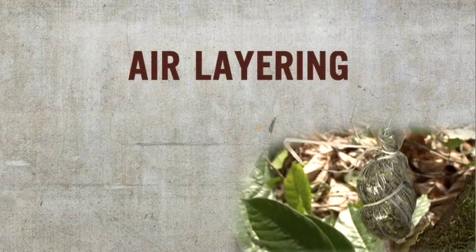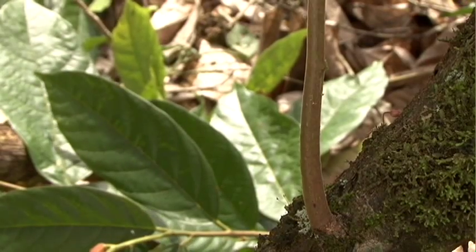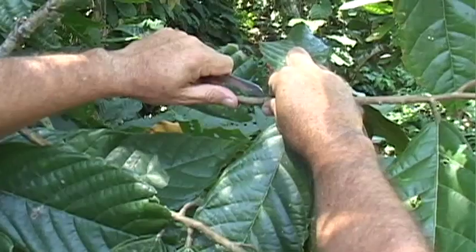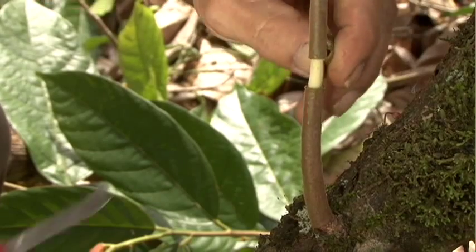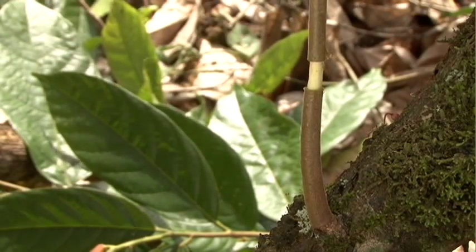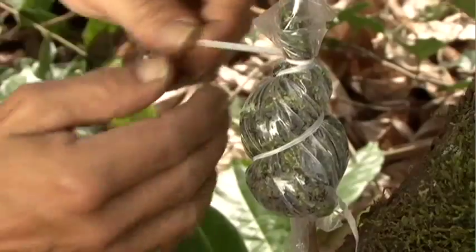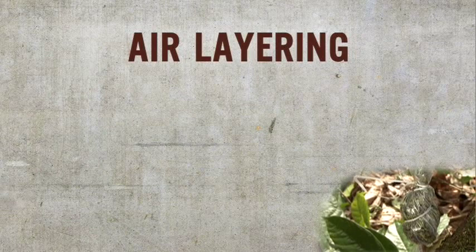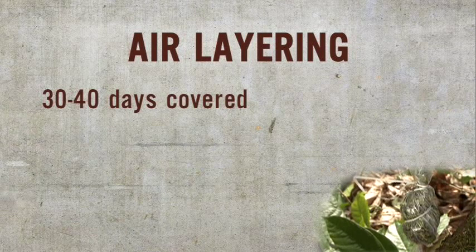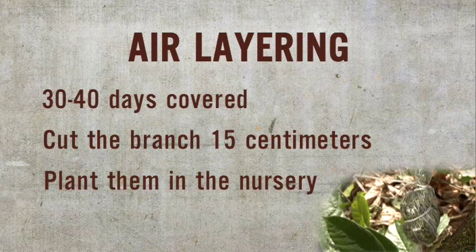The last technique we will look at today is air layering. We stimulate a branch to root while still attached to the tree. First, we choose a healthy branch, one centimeter thick, with all its leaves. We make two circular cuts on the branch, forming a ring within which we eliminate the bark, leaving the wood exposed. We apply rooting hormone to the ring, cover it with moist substrate or moss, and cover it with black plastic tied to the branch on either end, ensuring contact between the ringed area and the substrate. The air layers should remain covered about 30 to 40 days until they put out roots. Once they have roots, we cut the branch 15 centimeters below the roots and plant them in nursery bags filled with substrate. We care for them until they put out leaves and the leaves mature, then the plant is ready to be transplanted in the field.